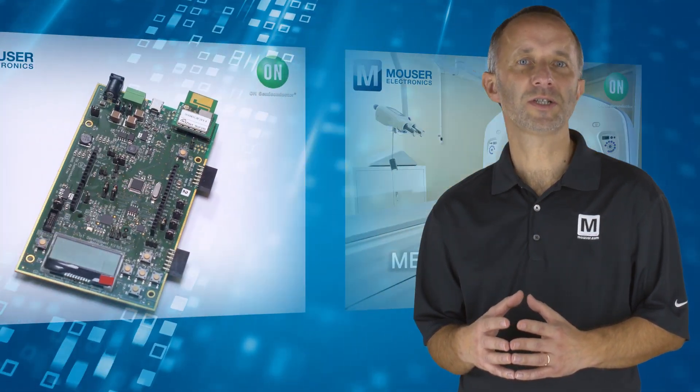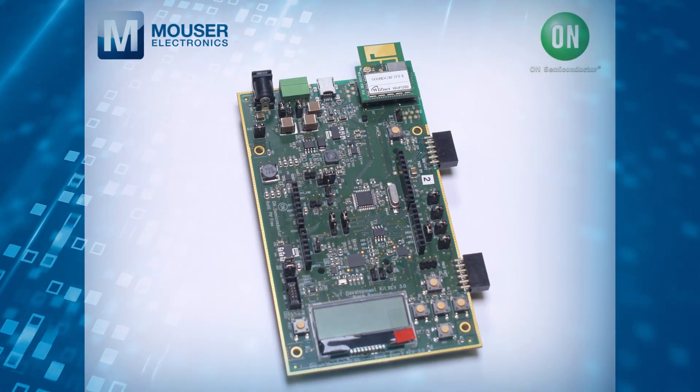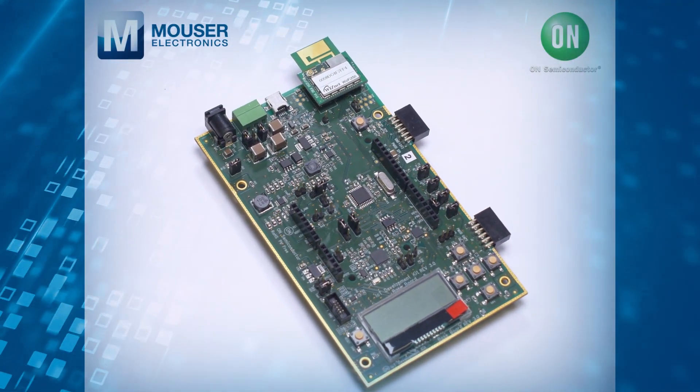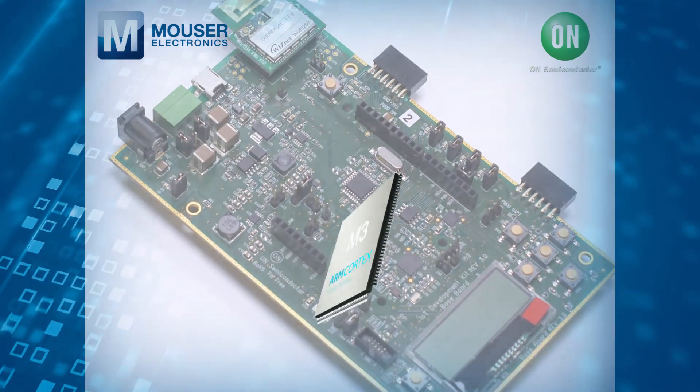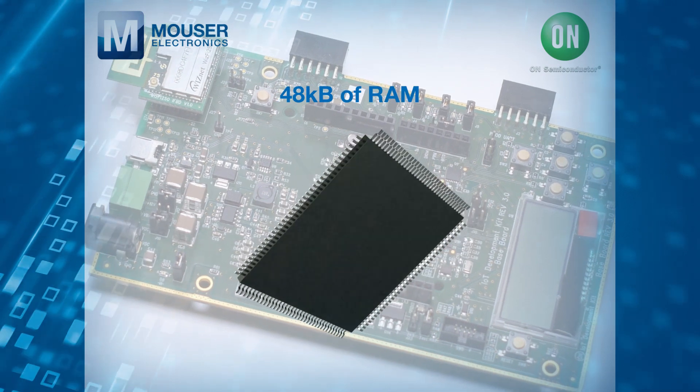The Baseboard is designed to be the central hub of the IoT Development Kit. Its integrated low-power 2.4GHz wireless system-on-chip features a high-performance ARM Cortex M3 microprocessor with 48KB of RAM.